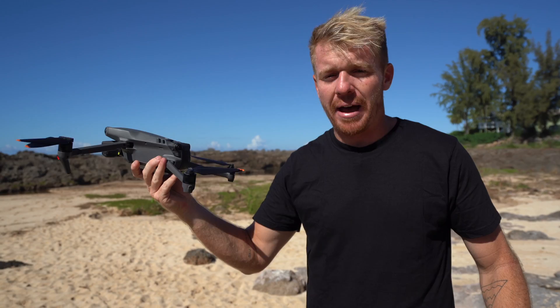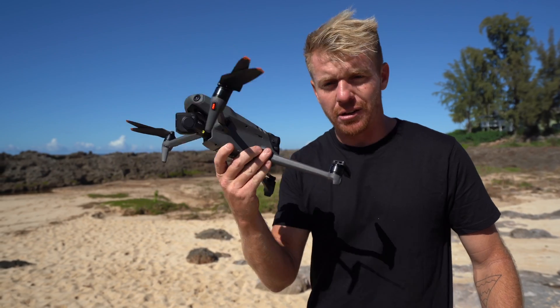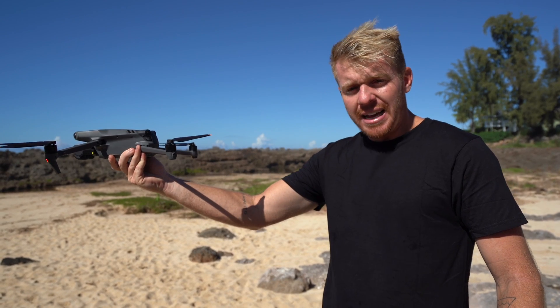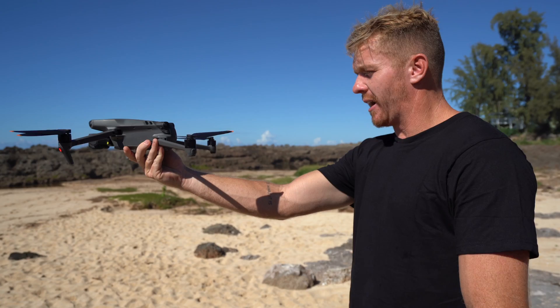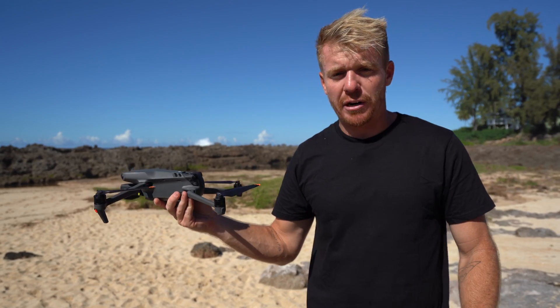Now that's one thing you need to think about. If you're launching your drone from a boat or a moving object — if the boat is moving forward and I go and launch the drone in front of me, it's going to try to lock in that GPS right where it is. So if I'm standing here and the boat is moving forward, I'm going to actually run into the drone myself, and it's definitely not going to be pretty for my face.